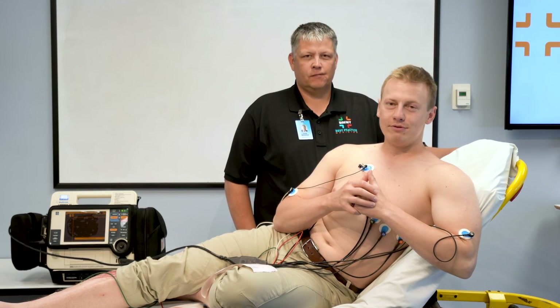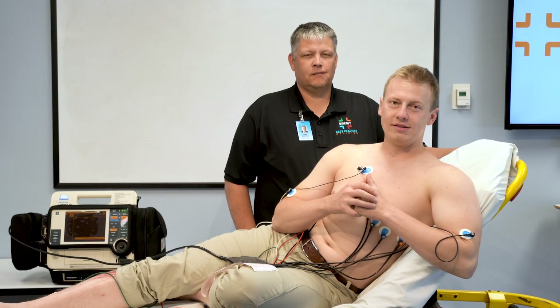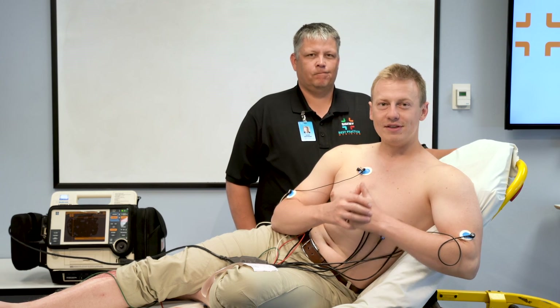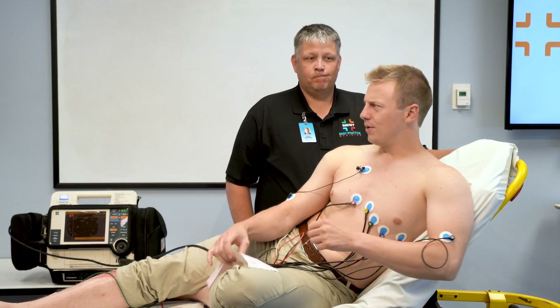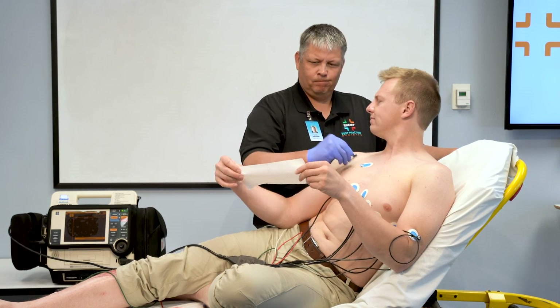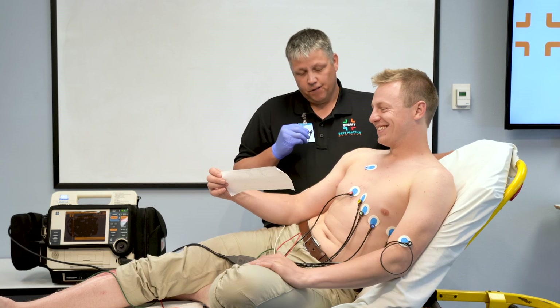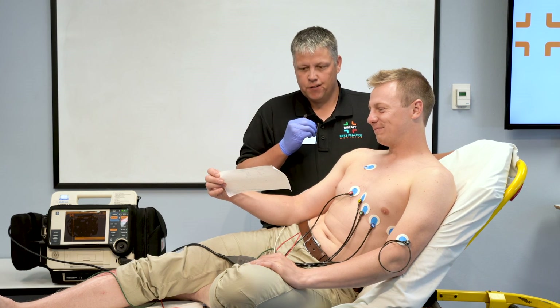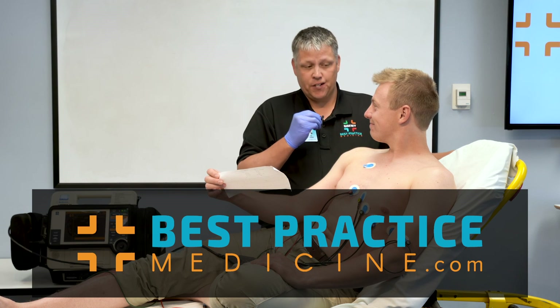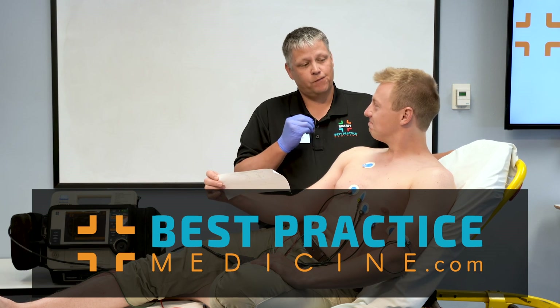We hope you found this video informative and useful to your clinical practice. Tune in next time for more from BPM TV. And as always, thanks for watching. If you want to know more about how to interpret 12-leads, go to bestpracticemedicine.com and check into one of our basic or advanced 12-lead ECG courses.